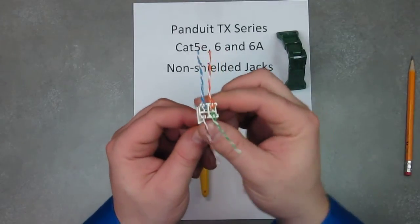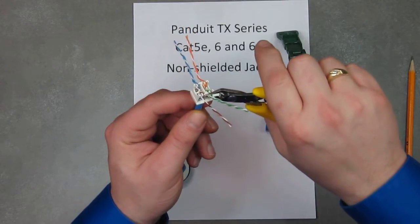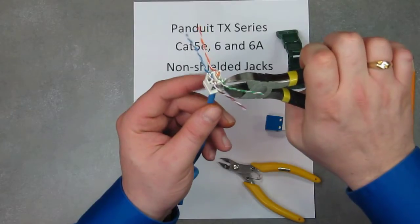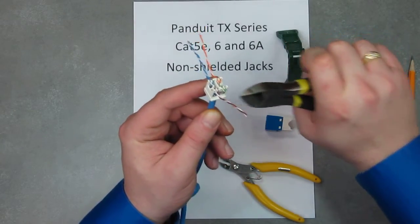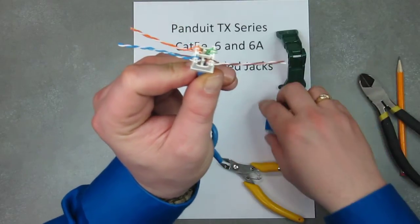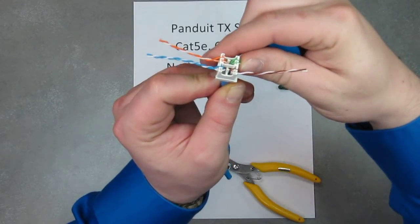Back to the one we were working on. Now you need to flush cut the pairs with the cap. If you use dikes or diagonal pliers, you'll see that you cannot get it cut short enough — it actually leaves a little bit of wire hanging out. When you go to terminate this, the jack is going to push this and possibly dislodge it, and you'll actually have a lot of failures.